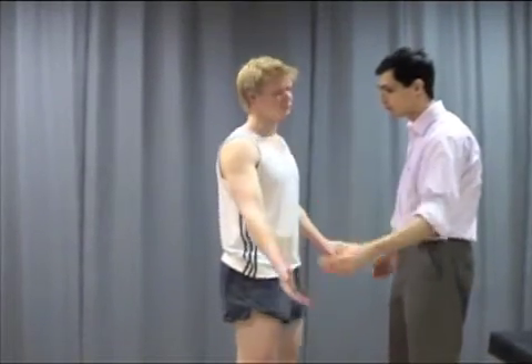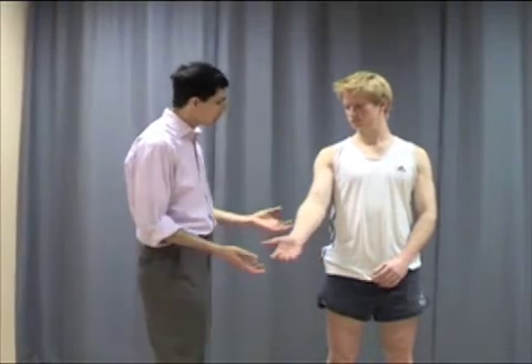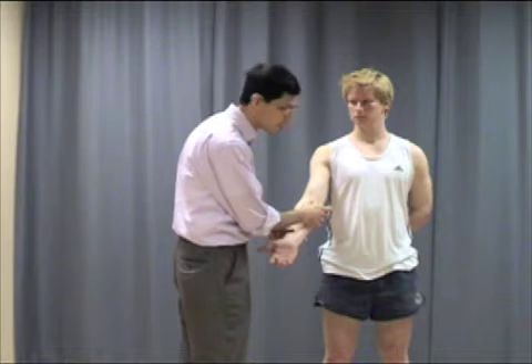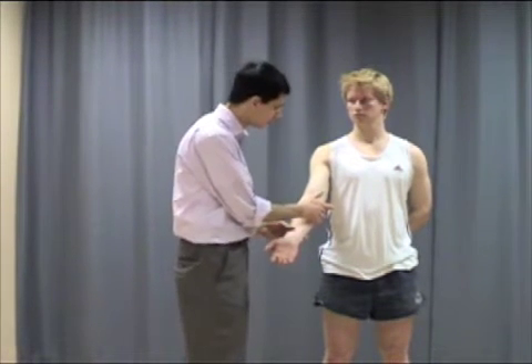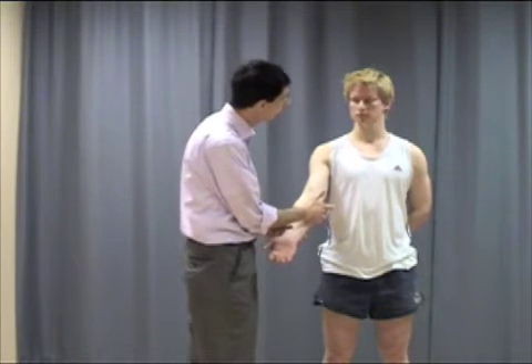The next part of the demonstration will involve palpation, and there are a number of structures around the elbow which need to be palpated and which can give rise to different pathologies. So if we start from the medial side of the elbow, the most prominent part is the medial epicondyle here, and this can be tender in conditions like golfer's elbow, where you get inflammation affecting the common flexor origin. So I'm palpating the patient to see if there's any tenderness there — it's not painful at all.